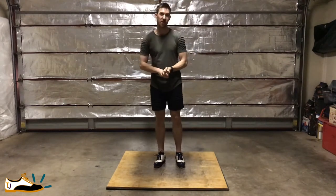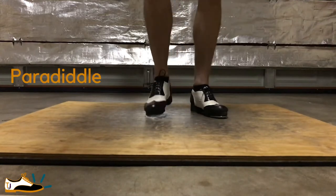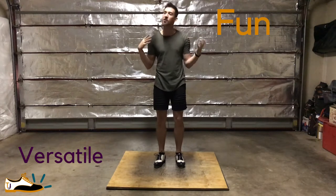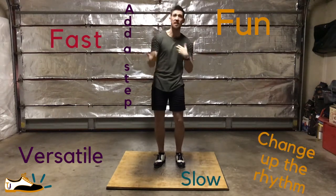My favourite little tap stick I'm going to share with you guys today is the basic paradiddle, also known as a pin. I like it to be so extremely versatile and fun. You can do it slow, you can do it fast, you can change up the rhythm, you can add a stick, you can take it away.